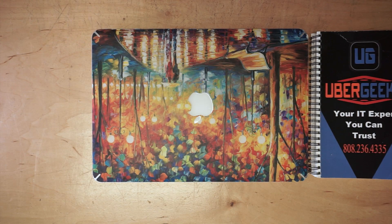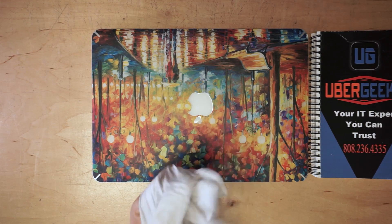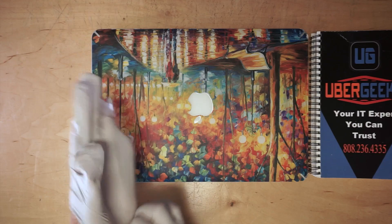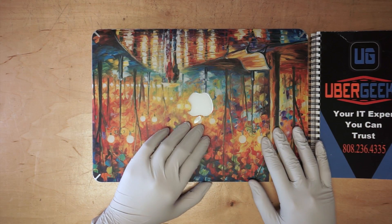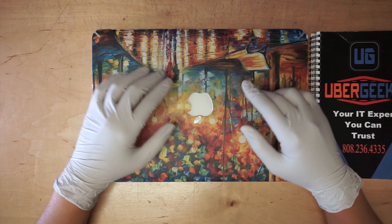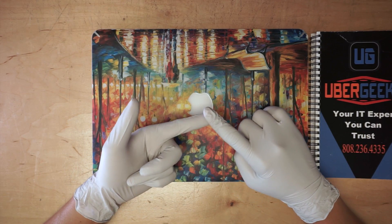Hi, thanks for coming back to my channel. Today I'll be showing you how to replace the cracked screen on a MacBook Air. This is a 2015 model. It's the same process for 2013, 2014, and 2015.